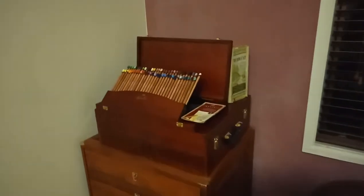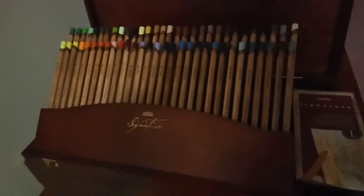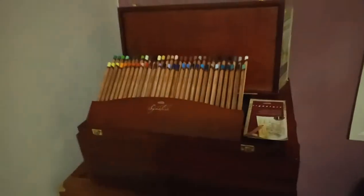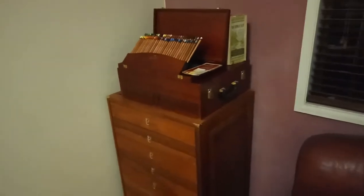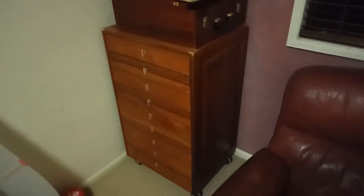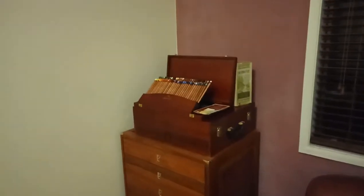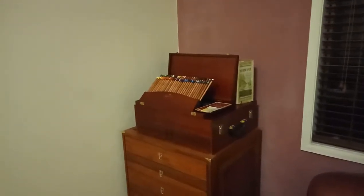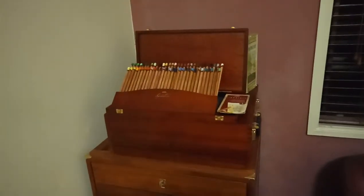G'day YouTube. I'm just showing you my Derwent pencil collection. I've been collecting pencils for probably 15 years — well, I got my first set when I was 13, and yeah it all started from there.